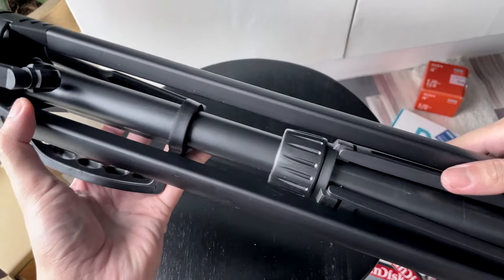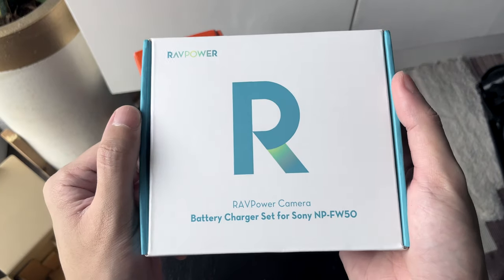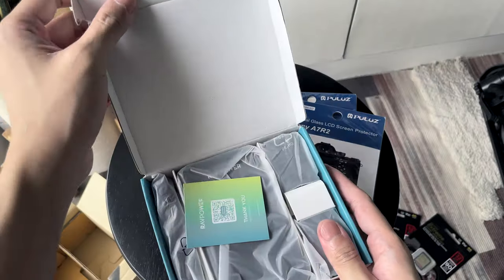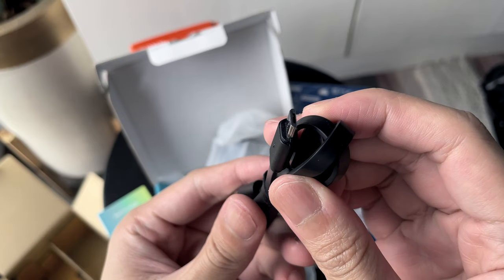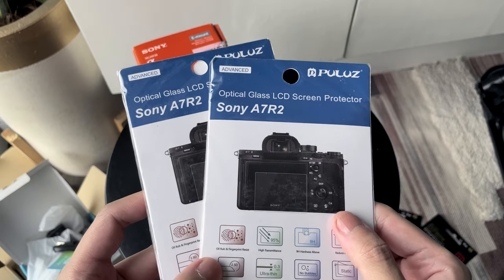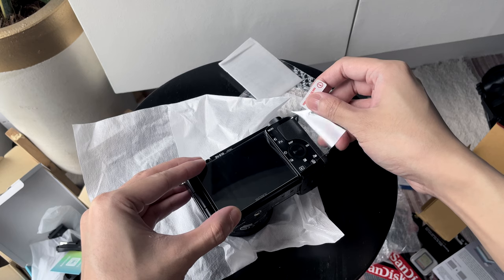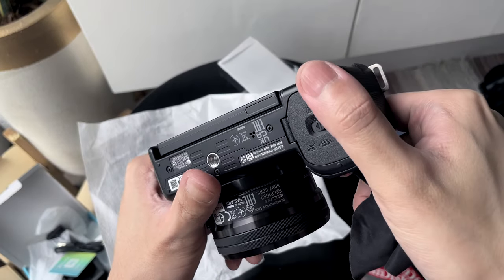I also bought some accessories for this camera. I bought some third-party batteries from RevPower — it comes with two batteries and a charger, so I can charge multiple batteries at the same time. I also bought a tempered glass screen protector. Here it is when installed — the screen still sits flush when closed.